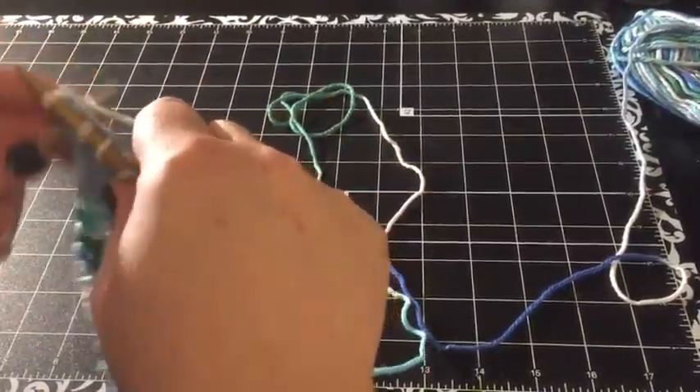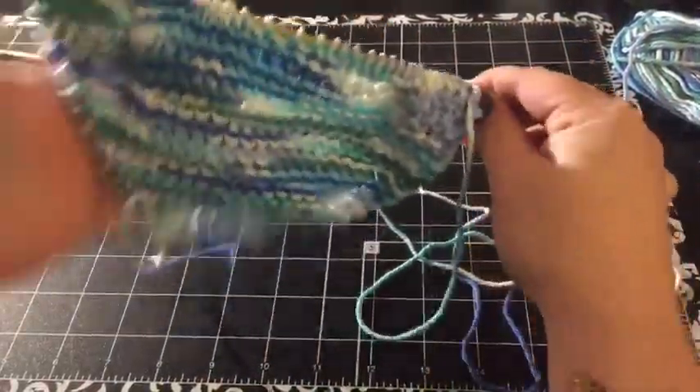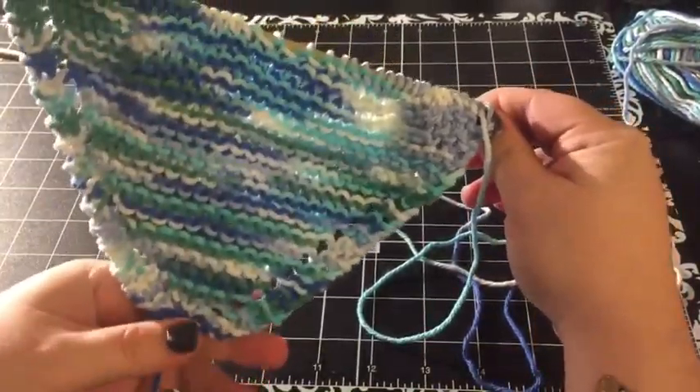And that is now 40 stitches. This is what one side of your dishcloth is going to look like.